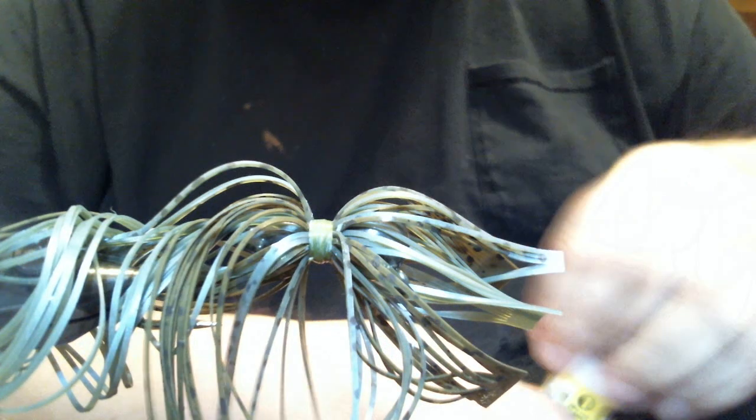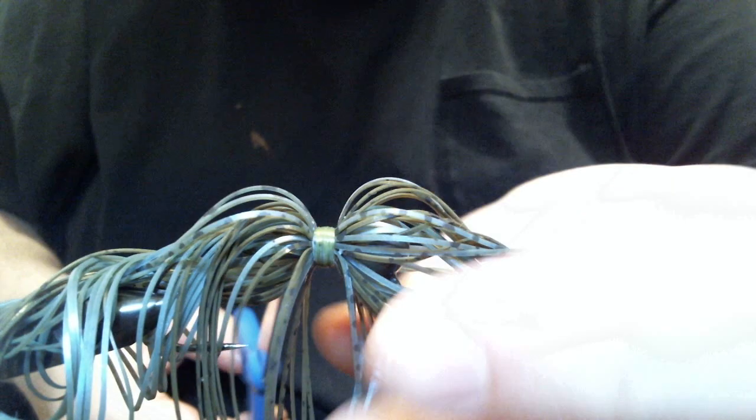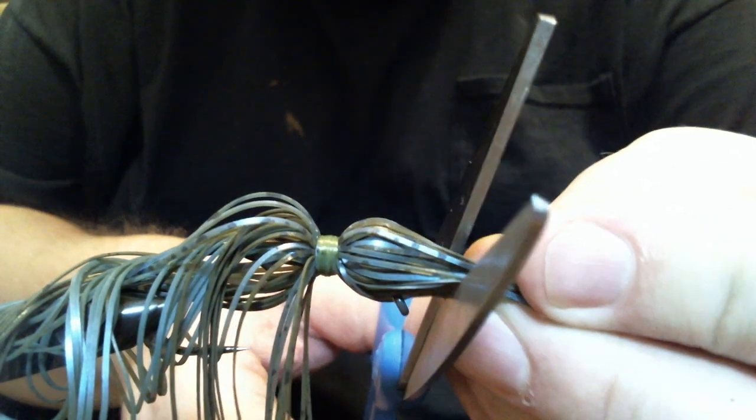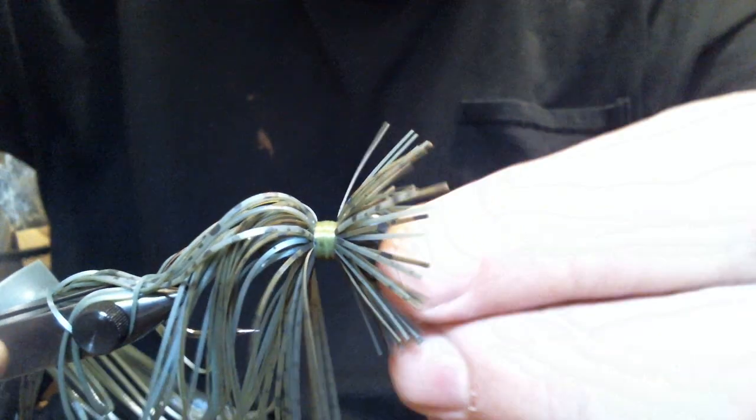We've got some other little things we're going to do before we finish this. Now we have everything tied in. When I do these, I like to pull it and cut it just a little bit above the head — that seems to be a good length for that. Then we're going to take it out of the vise. I'm going to cut it just maybe an inch. Always cut it a little further than you want, because you can always take some more off — you can't add any.